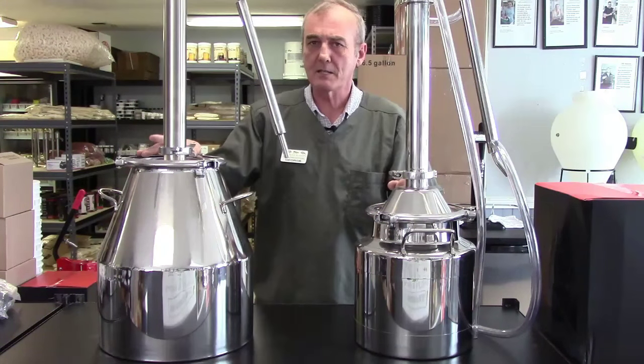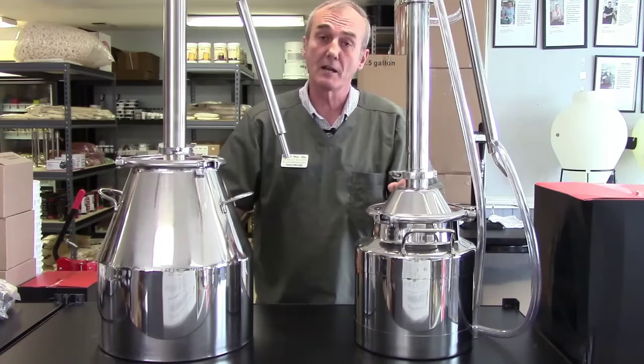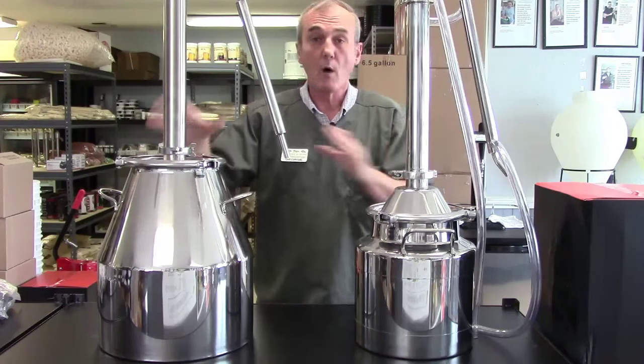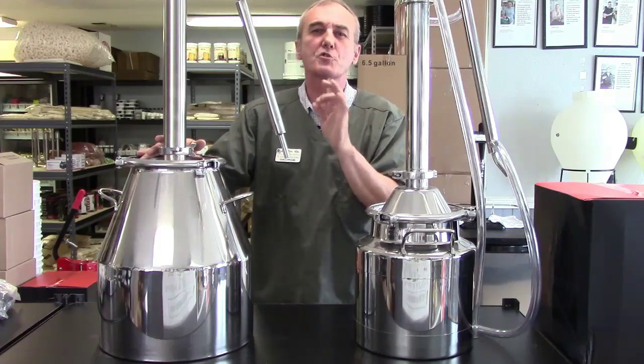Whereas in a pot still, you're going to have the flavor of whatever mash is inside your unit. Now, while we're here — if someone's running a pot still, you may hear them use the term "stripping run."